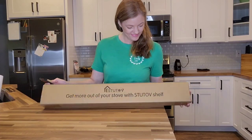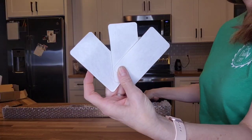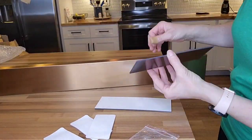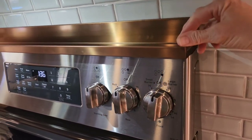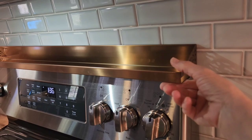Here we have a magnetic shelf for your stovetop by Stew Tove. There are two ways to hold this shelf in place — it comes with adhesive or magnetic strips. My stove is metal, so I'm going to put on the magnetic strips. The design is very sturdy and it has all-around side wraps to prevent items from falling in any direction, and it's very stable. I'm not worried about this coming off or slipping at all.